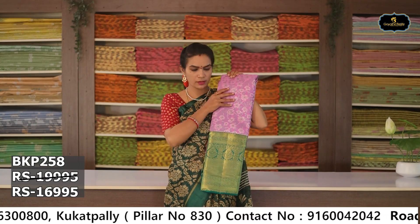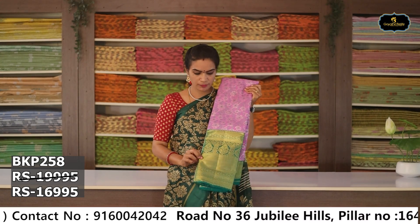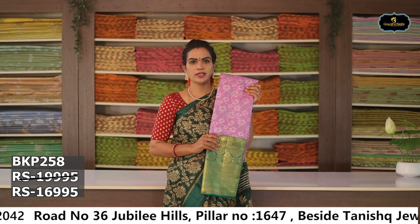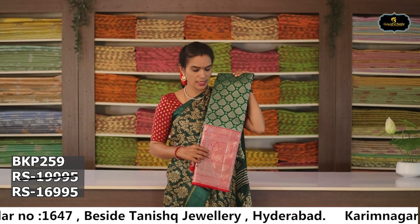Sari no. 7: Color — bottle green and red color combination. Aloe ver sari, silver zari, flower weaving. Contrast borders, grand borders, contrast pallu, contrast blouse. Cost after discount Rs. 16,995.